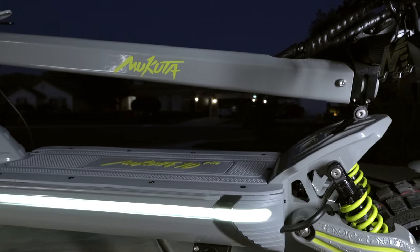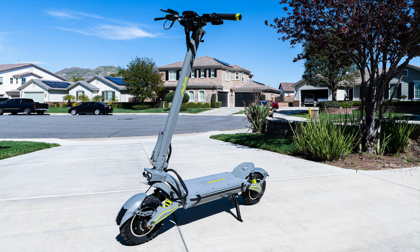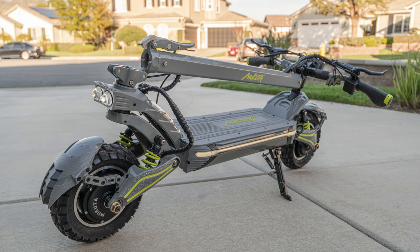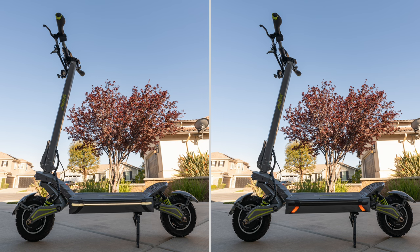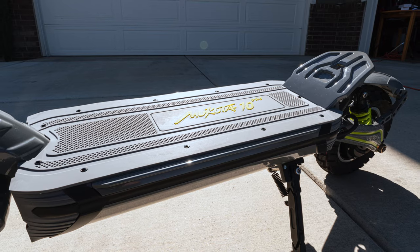The Macuda 10 Plus comes equipped with 10-inch pneumatic off-road knobby tires and they work really well. Here are a couple of full shots of the scooter during the day and at night, and here it is folded with the lights on. That green-yellowish color on gray looks really good. The 10 Plus has a wide anti-skid rubber deck surface for a good grip, and it's one of the best and most comfortable decks I've ever been on.